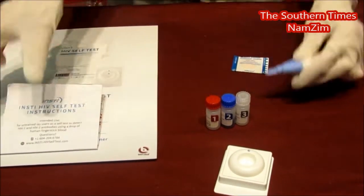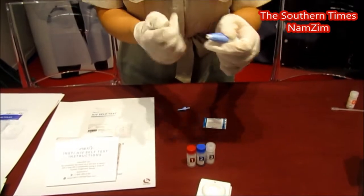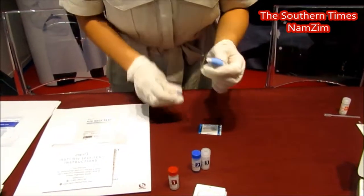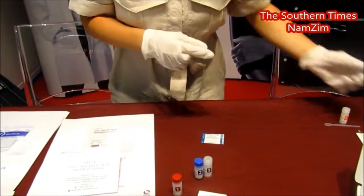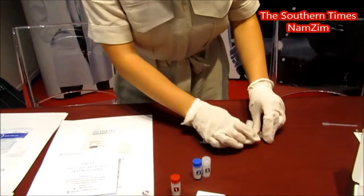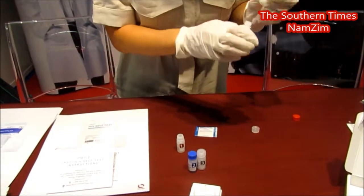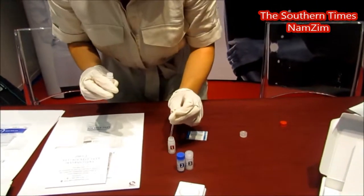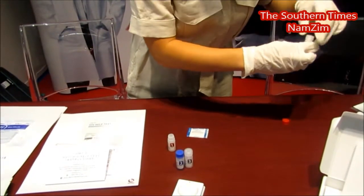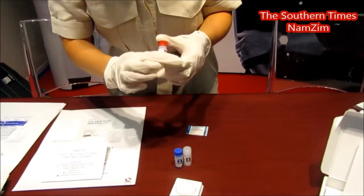So normally what you'd use is your lancet. You'd twist, and you would poke, and you would add one drop of blood free-flowing into bottle one here. But instead, I am just going to use controls. Here's our bottle one. I'll add your controls in there. This would be the same as adding blood to your bottle one.